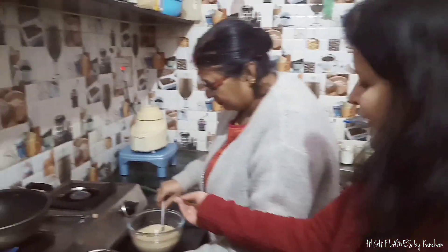Today I am going to my mom's kitchen to make this recipe. This is my mom and these are my mom's hands.